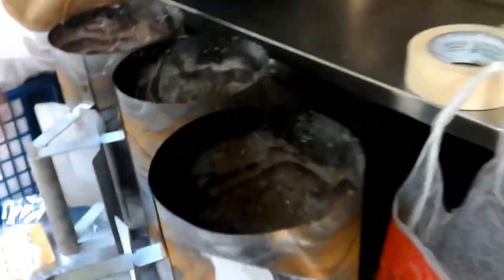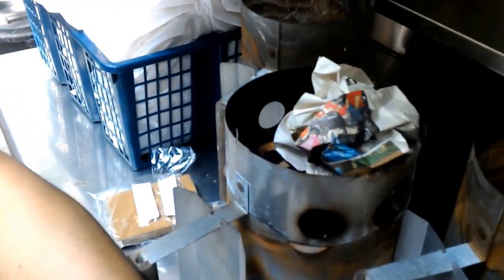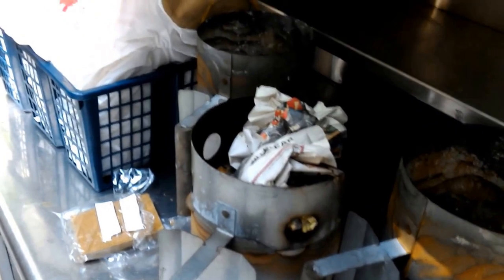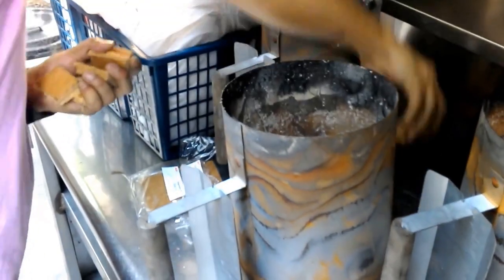Now putting in these fire starters — about six pieces. I got those at Ace Hardware; you can get them really anywhere that sells barbecue supplies. We're going to do this in real time so you can see how long it takes to get this up and running.